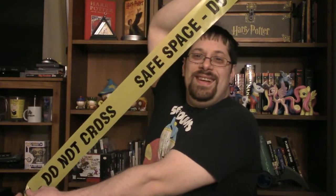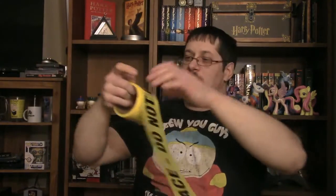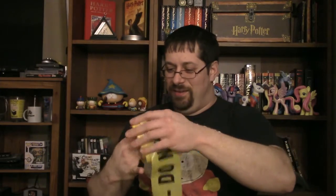Let's see what else we've got here. There is Safe Space Caution Tape. It says 'Do not cross safe space.' Freaking safe space stuff, man.